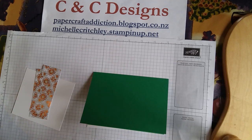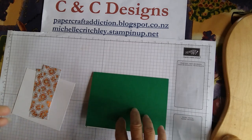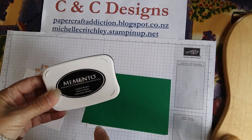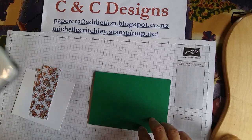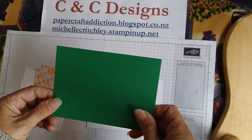I'm going to color this one with Stampin' Blends, so I need to use Memento Black ink — because Stampin' Blends are alcohol-based, you have to use a water-based ink. If I were not using the blends and using regular markers instead, I could use Stazon ink to keep it from bleeding through. Hopefully I've told you everything you need — let's get started.